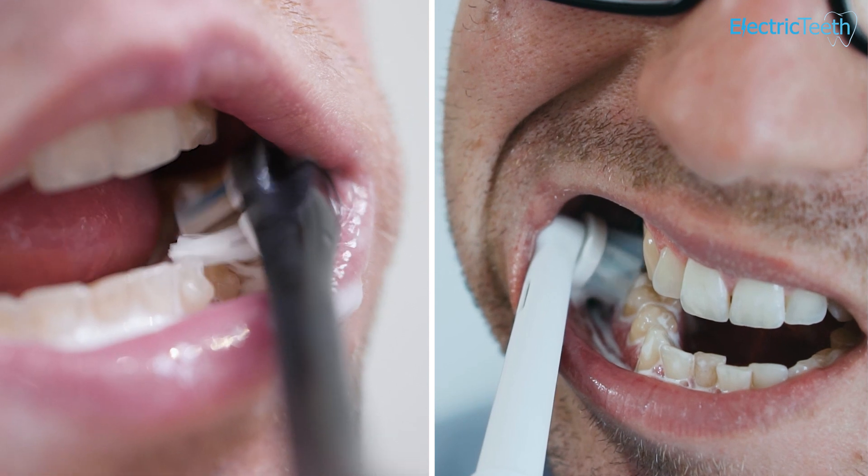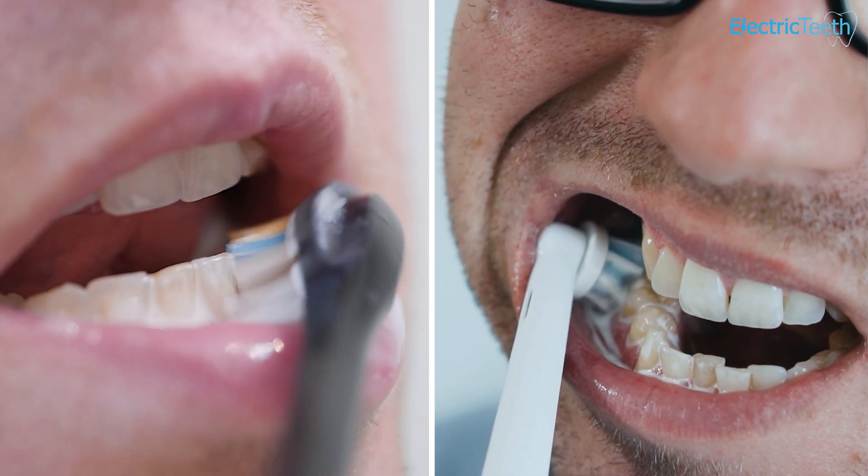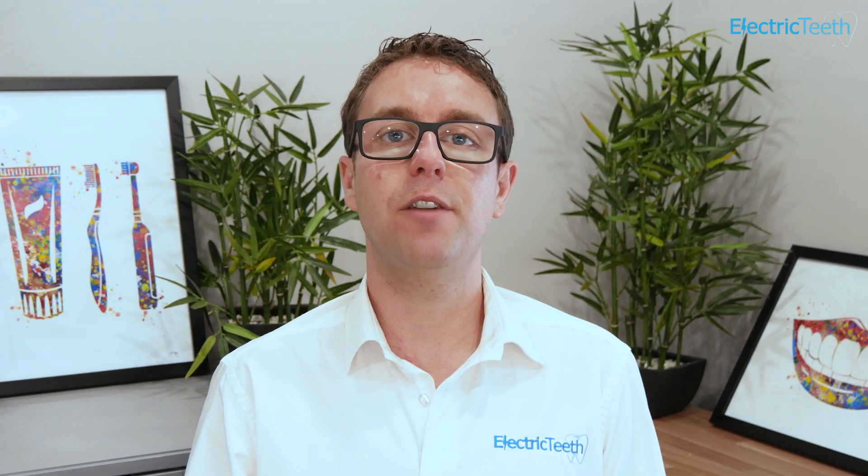Now major oral care brands like Oral-B and Philips Sonicare tend to be a little bit behind the pack of those early innovators offering subscription based systems. However, Philips Sonicare do now have an offering for UK and US consumers. The offerings in the two countries do differ slightly and I'm going to quickly run through the options that you have available now.